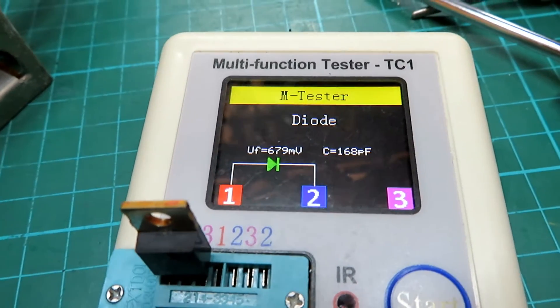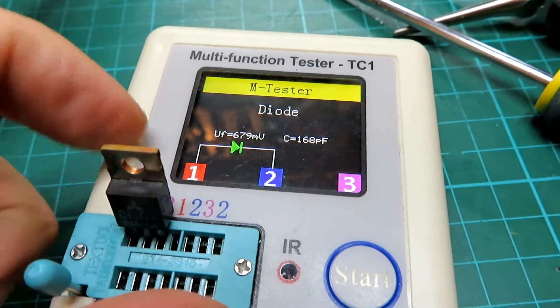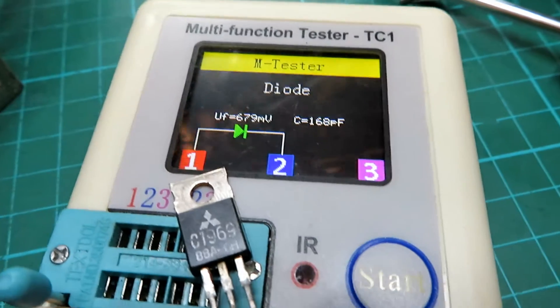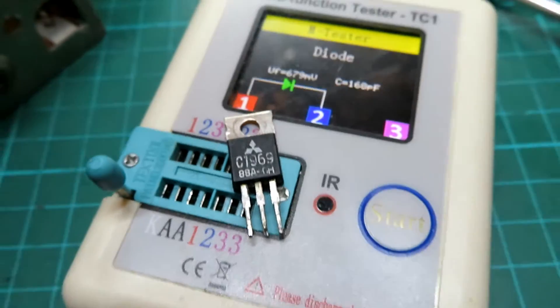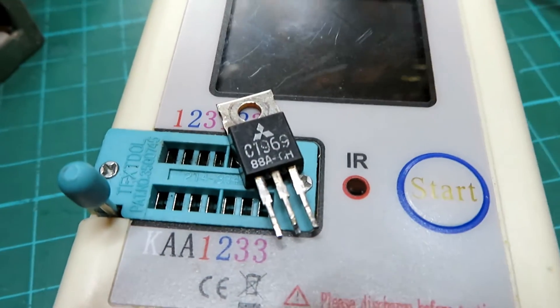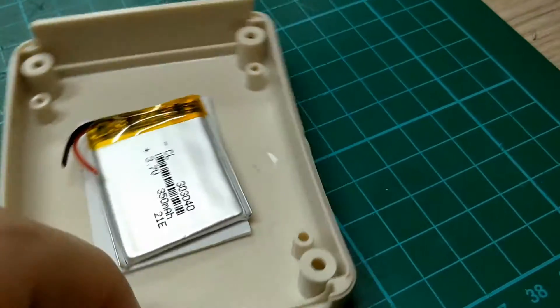I thought I'd show you this battery upgrade that I've performed on the TC1. I use this component tester a lot - I use it to obviously test the power transistors as you see here, but I also use it to check things like diodes, resistors, other sorts of transistors, MOSFETs, and it can even be used with its infrared detector. But the biggest problem I find with it is the battery.